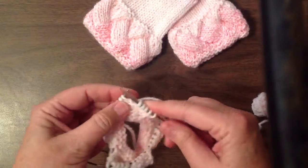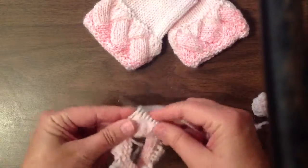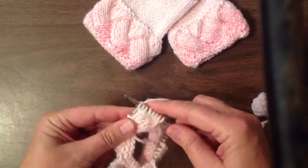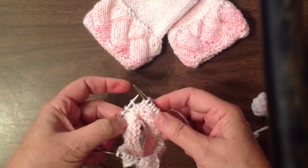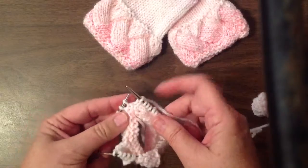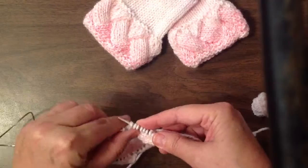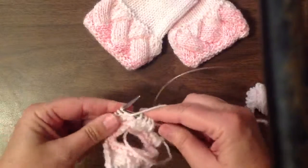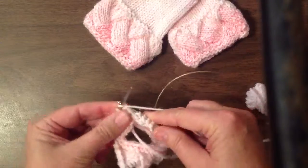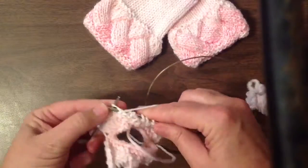Turn your work, now we're going to begin our actual pattern. Knit four, then we're doing an SSK. We want to join this triangle to the rectangle we're working on. An SSK is: slip one as if to knit, slip a second one as if to knit, put them back on your left needle, and knit them together. Turn your work, purl back five. This whole rectangle is done with just these same two rows.